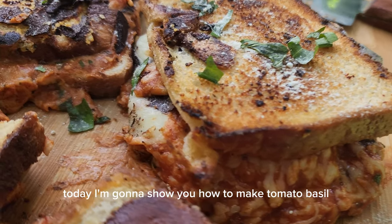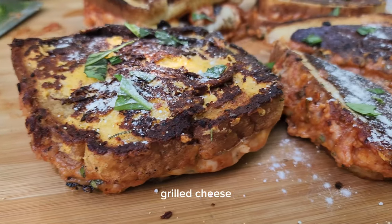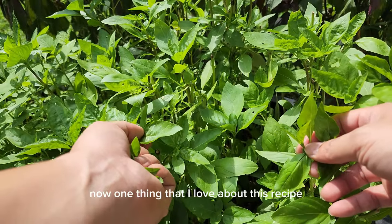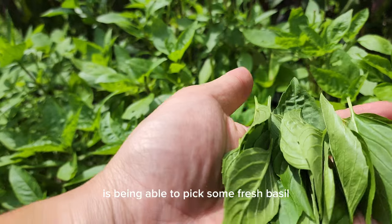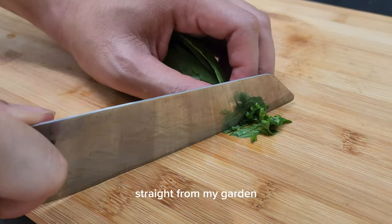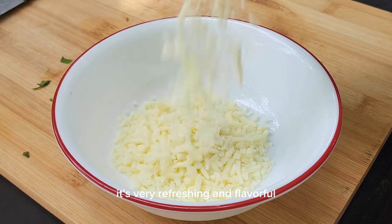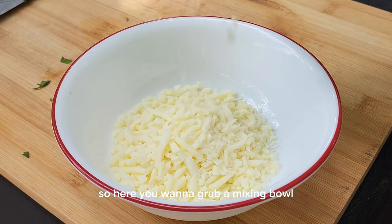What's up foodies! Today I'm gonna show you how to make tomato basil grilled cheese. Let's dive right into it. One thing that I love about this recipe is being able to pick some fresh basil straight from my garden and apply it straight to my dish — it's very refreshing and flavorful.